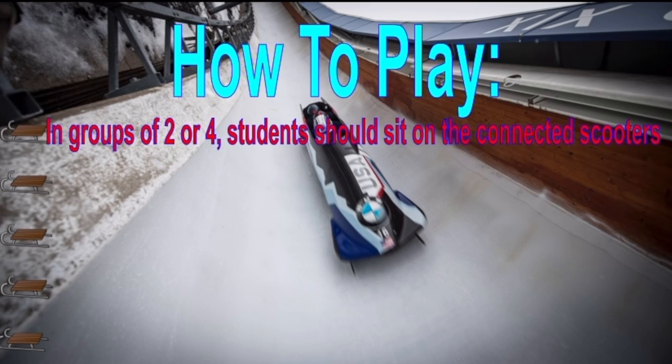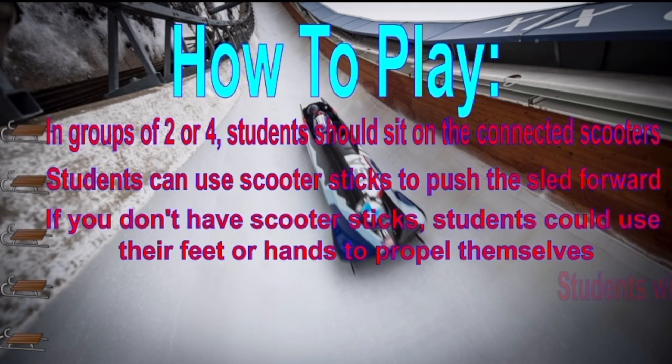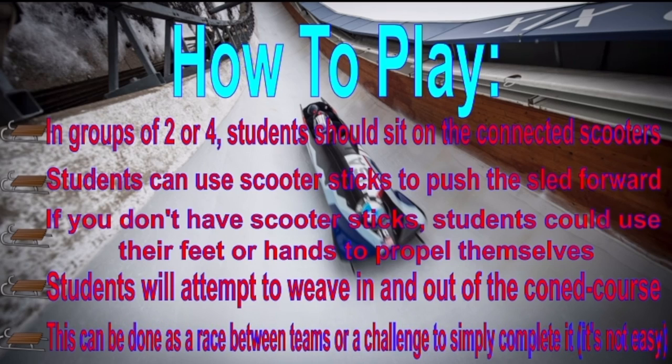In groups of two or four, students should sit on the connected scooters. Students can use the scooter sticks to push the sled forward. If you don't have scooter sticks, students could use their feet or hands to propel themselves. Students will attempt to weave in and out of the cone course. This can be done as a race between teams or as a challenge — but it's not very easy. You'll see.